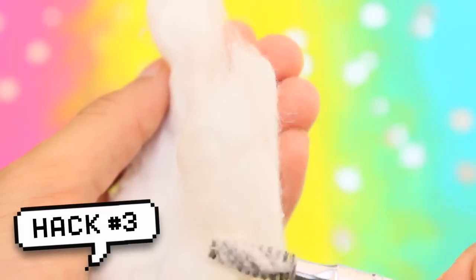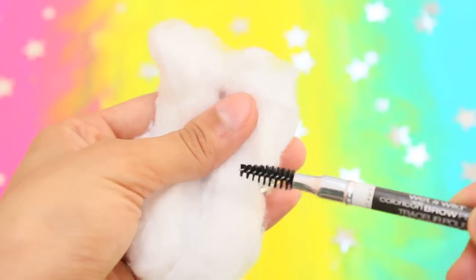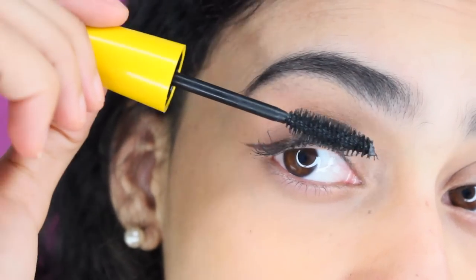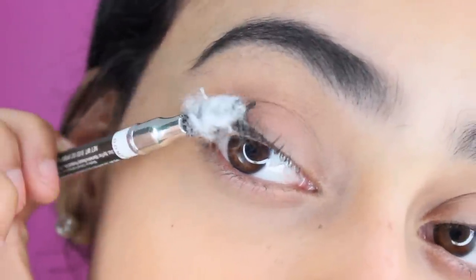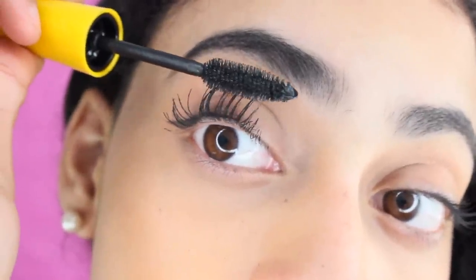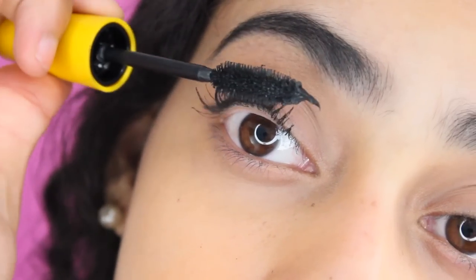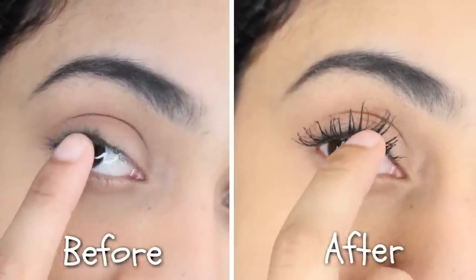Next hack: if you want longer, fuller lashes, falsies are not the only way to go. You can use a cotton ball to make your lashes more voluminous. Grab a spoolie and stroke the inside of a cotton ball gently with the bristles until the brush is covered in loose cotton. First, coat your lashes in mascara, then lightly comb your lashes with the cotton spoolie while the mascara is still wet so the cotton sticks better. Lock in that layer of cotton with another coat of mascara and keep repeating to make your lashes more dramatic. I doubted this at first, but it actually works — here's the before and after using the cotton ball technique. Such a huge difference, I definitely recommend you try it out.